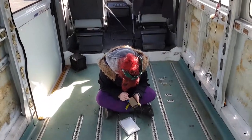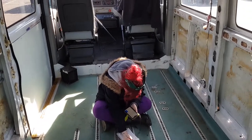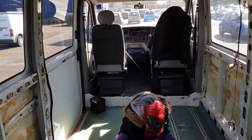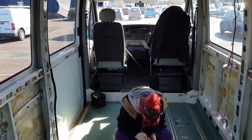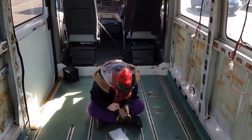Hi everybody, welcome to our video. We already had an early start this morning and got to the dump with most of the interior of the van. We're now currently sitting outside Wickes, working out how much Teletext and insulation we need for the van before we go and buy it.